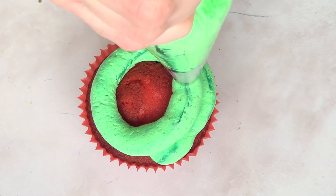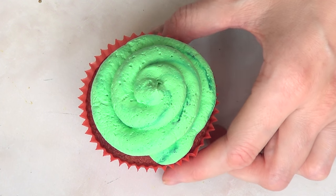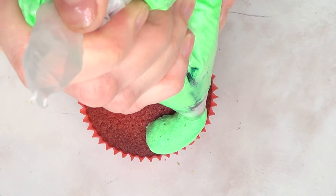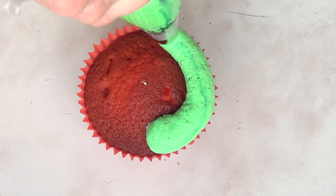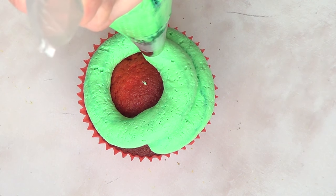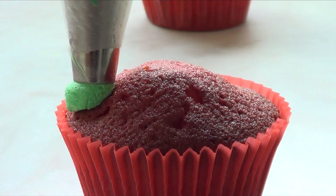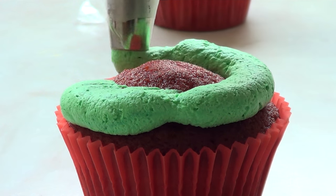Now it's time to frost the cupcake with the swirl. You go first around the cupcake with your piping bag and then towards the center. It takes practice to get the perfect swirl, but once you get the hang of it, it's really easy. Mine are not super perfect — it gets easier with time and practice.